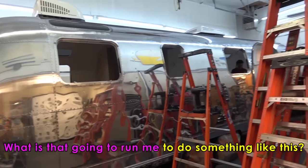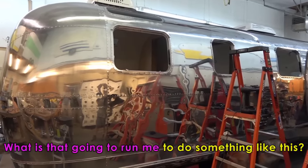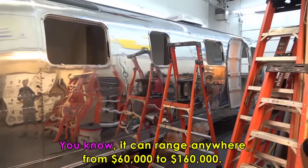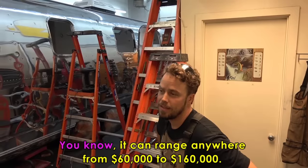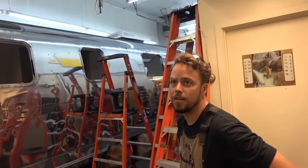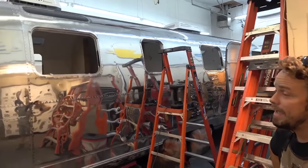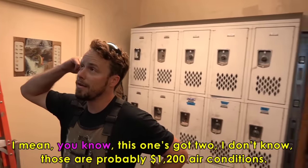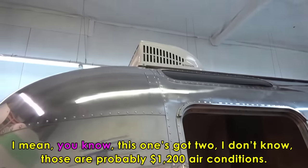What would it run me to redo my own trailer — do you know anything about the pricing? It can range anywhere from $60,000 to $160,000. It just really depends on how much work needs to go into it and what kind of finished product you're looking for. It looks beautiful. This one's got two air conditioners — those are probably $1,200 each.